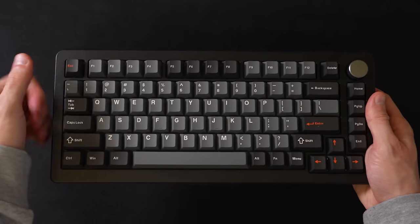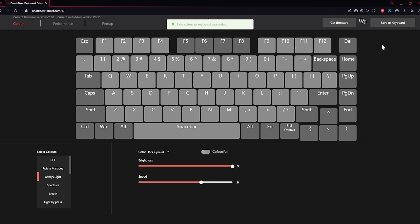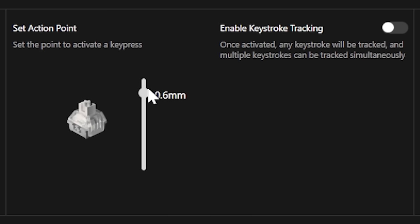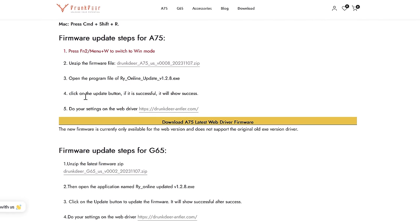The A75 Pro comes with the latest firmware pre-installed, which gives you access to their browser utility tool where you can change all your settings without installing any additional software. On the A75, you have to install the latest firmware yourself, which is not hard to do — you just download an .exe file on their website and run it. But if you're 85 years old and don't know how to do that, there you have it. Let's go for a typing test, grandma!